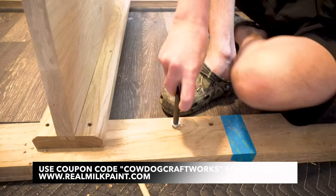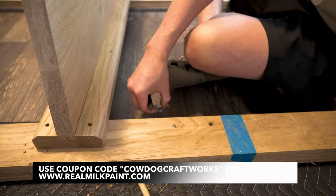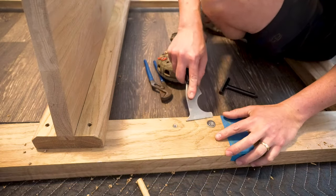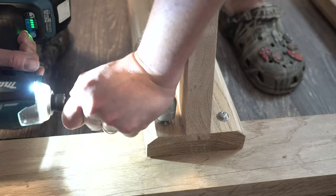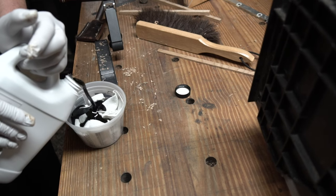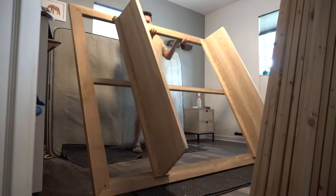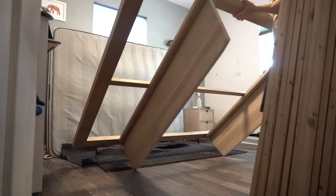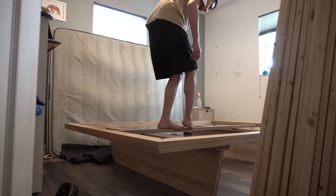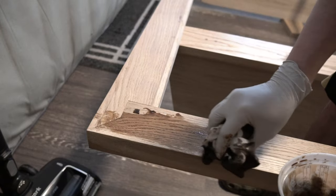All the finishing products I used on this bed were supplied by the Real Milk Paint Company, starting with their carnauba wax to lubricate these threaded inserts. I've been working with Real Milk Paint for years now and I'm a true believer in their products. Their dark tung oil allowed me to instantly color match the bed to the white oak drawer fronts on our dresser that have a darker patina. All their products are non-toxic and food safe. Use coupon code COWDOGCRAFTWORKS for 10% off all products on their website.